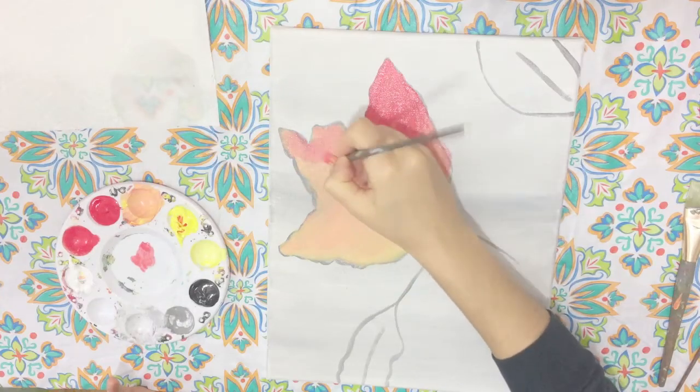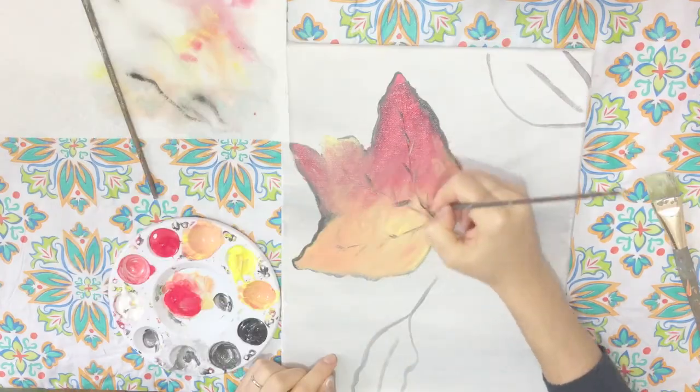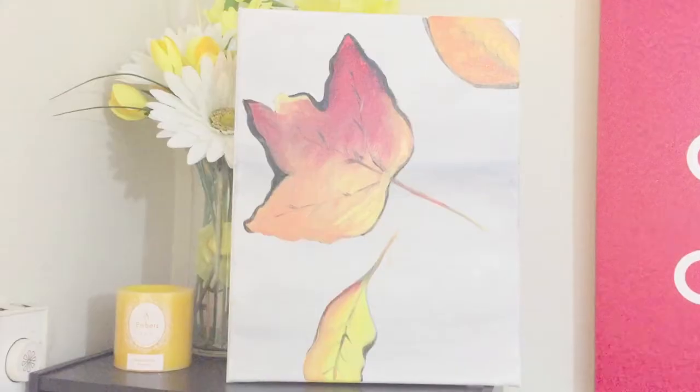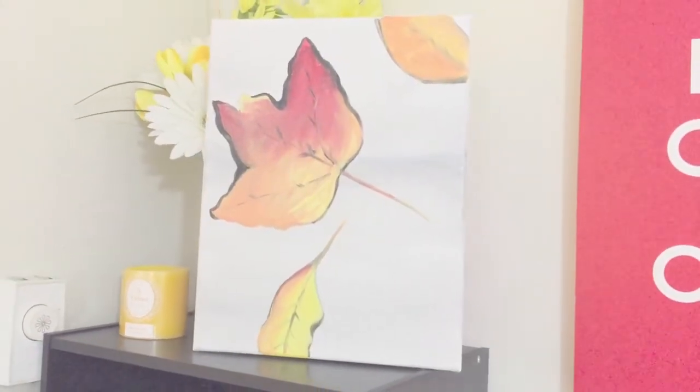Hey guys, I'm going to show you how to create these beautiful autumn leaves using acrylic paints. If you're new to my channel, I create painting tutorials every Wednesday, so please be sure to like and subscribe. Let's go!